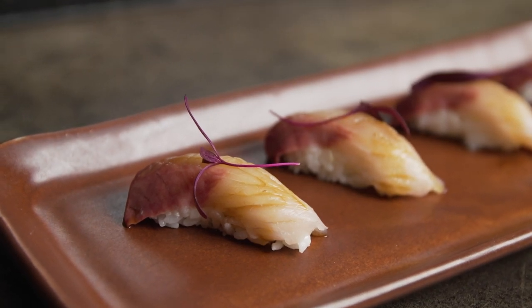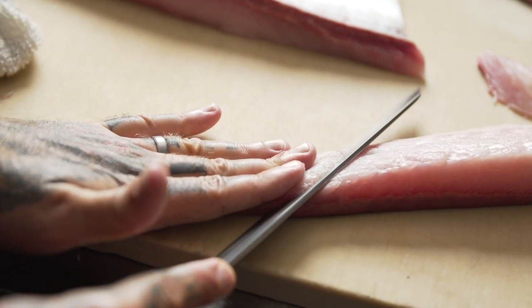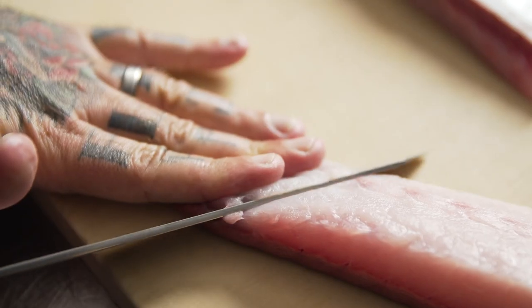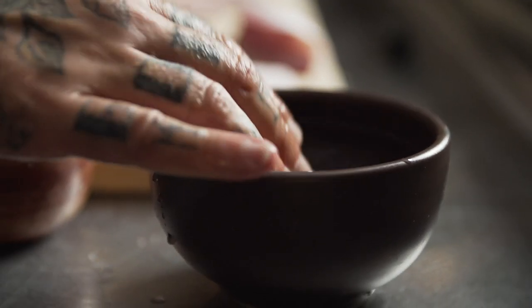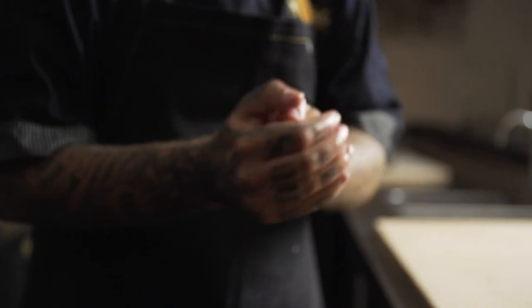Nigiri sushi is truly an art form and a skill that you'll work a lifetime to perfect. You're going to dip your hands in water, pull to the side, and clap your hands free of the extra moisture.